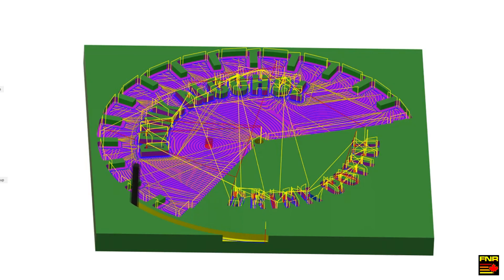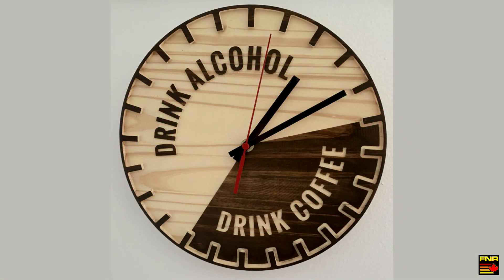Hey there YouTube, Varnorth Racing here. So here is the Fusion 360 simulation of the perimeter cutout move that I was using on the drink clock product that I made this summer.